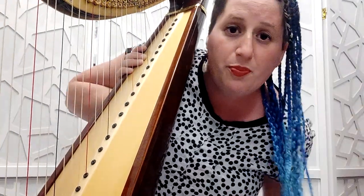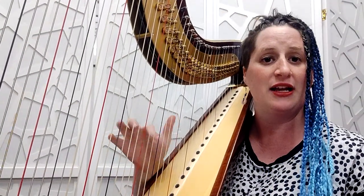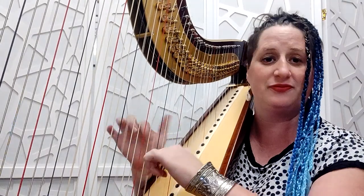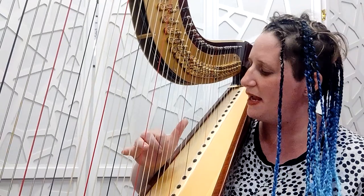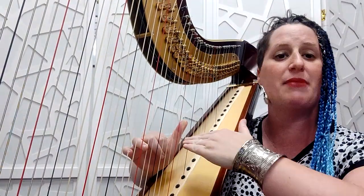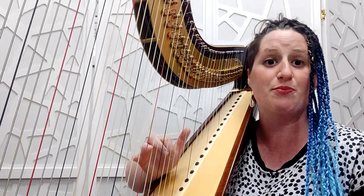My tips are: first of all, don't play this kind of piece — but secondly, if you have to, then adjust your seat all the time. I have to put myself much lower so that I can have this kind of movement, and that's much better because my arm is much more parallel to the floor. I don't have that bad position anymore — I'm more normal just because I sit lower.